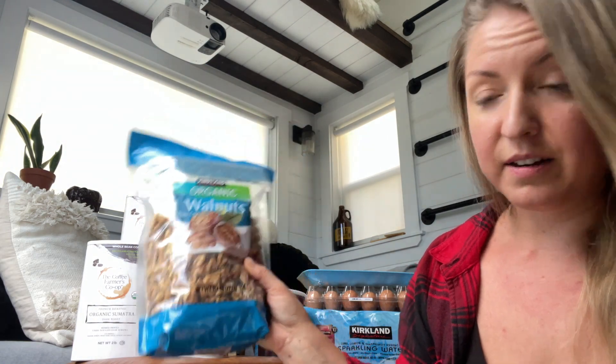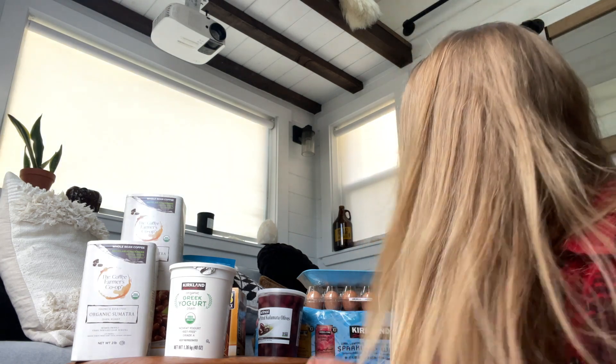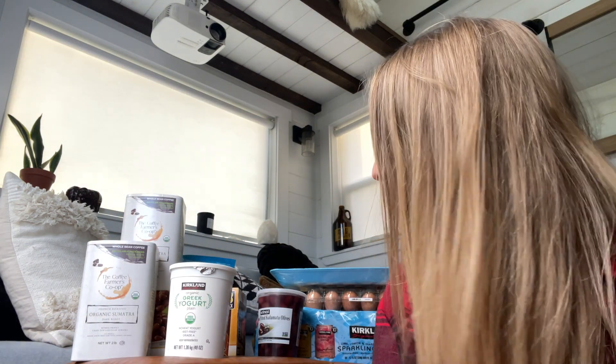I got two 1.7-pound bags of organic walnuts and a giant bag of six avocados. All of that was $145.57 plus tax — so this is a lot of food. A lot of this stuff is organic, a lot of it is gluten-free, and a lot of it will keep for a while. Some of it — like the fish, eggs, and strawberries — I'm going to have to eat soon. But that will definitely happen.